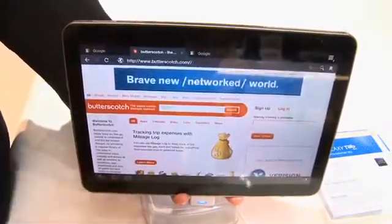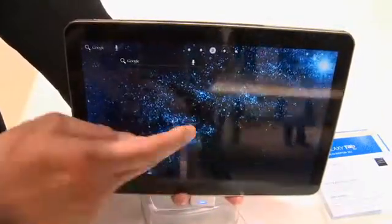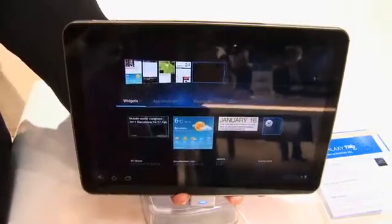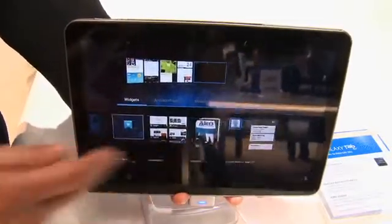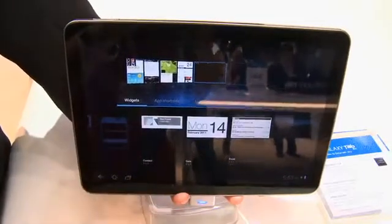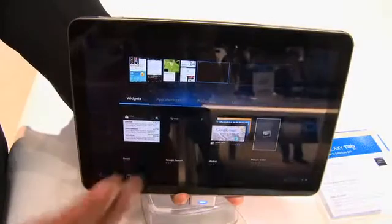Let's have a look at some of the widgets that are available to us. You touch and hold to select the widgets, and now we have all the widgets available here. This list will continue to get fleshed out as you add new Honeycomb applications — we'll find some new widgets in here, so check back often.